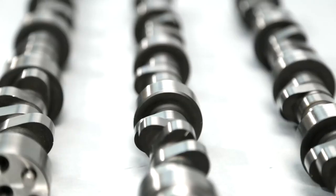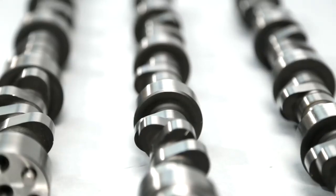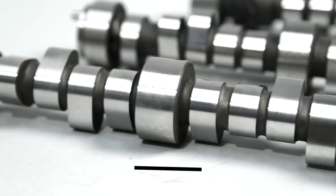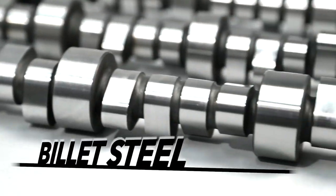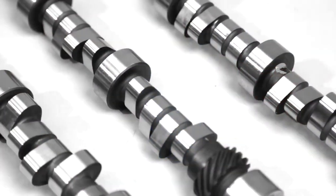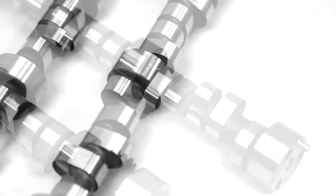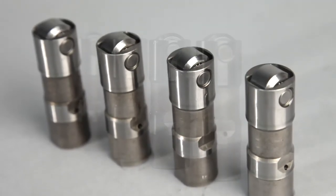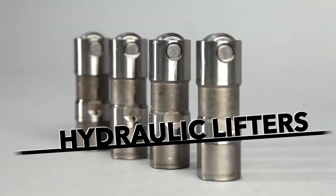The NASCAR connection starts with the construction. These cams are CNC machined from billet steel, just like the cams in all of the NASCAR engines. But there's one big difference: NASCAR requires flat tappet lifters with their camshafts, but the new COMP 4 pattern camshafts are designed for hydraulic roller lifters.